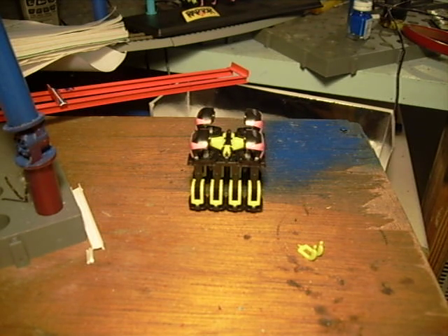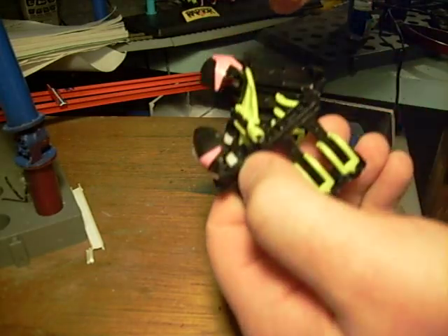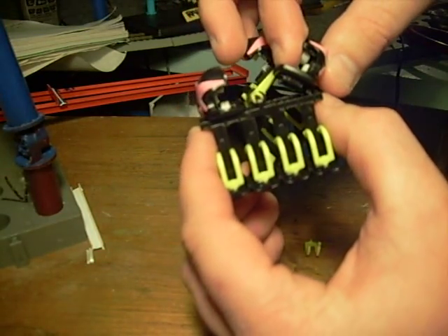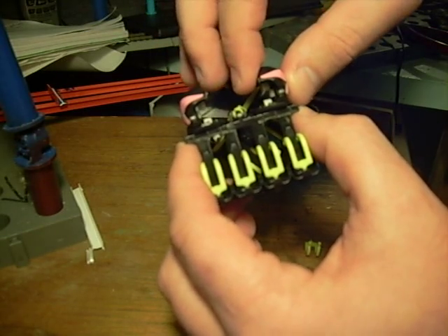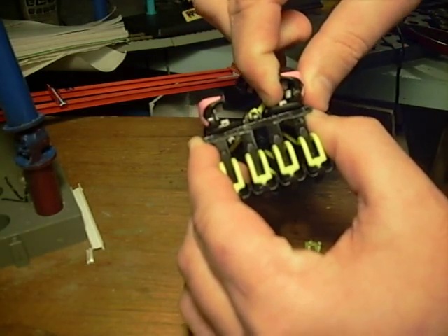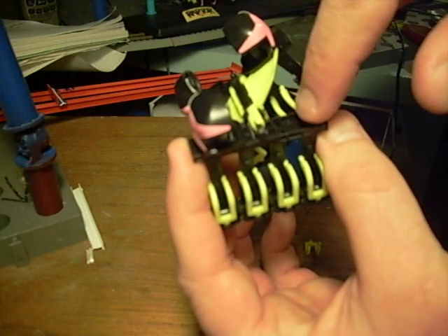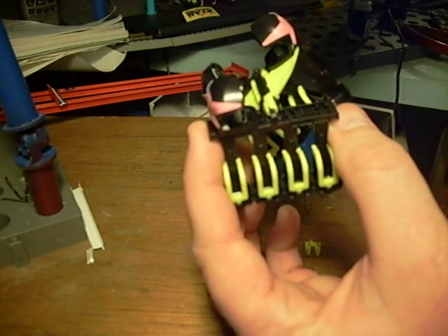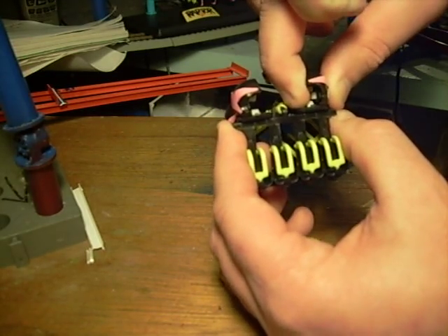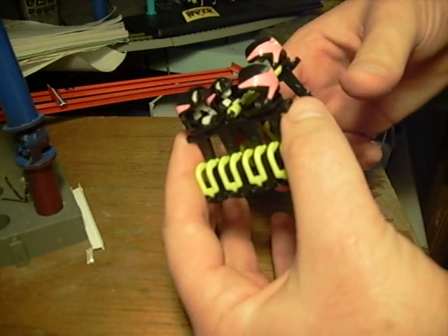Another thing I want to show you while I have the train out is the wheel setup. What you want to do is make sure these parts right here — this bottom piece where the upstop wheel sits in. The train will be fully assembled, but what you want to do is push it toward the center so that makes sure those two center snaps are snapped in. Make sure those snaps right there are snapped in.